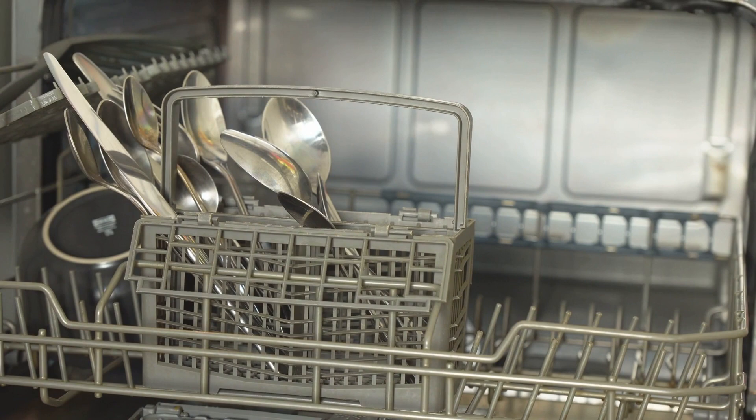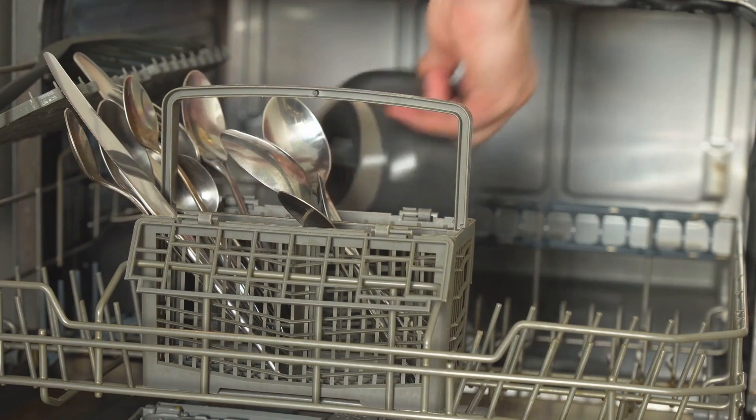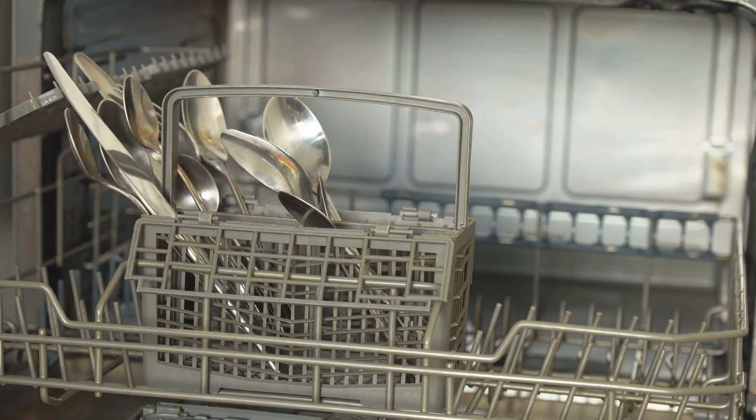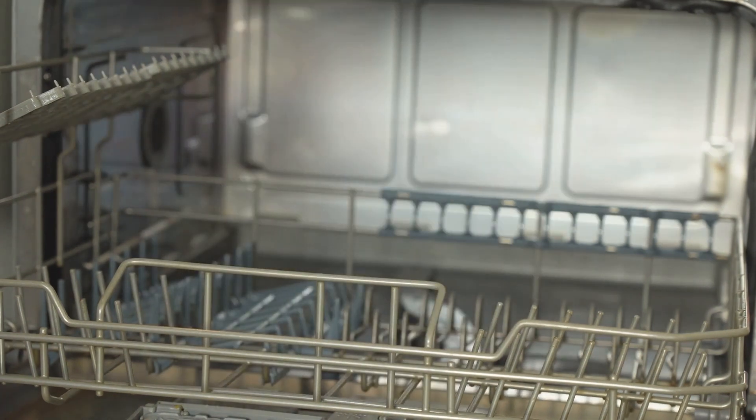How to find the dishwasher voltage. The important question: how can you find the voltage requirement for your dishwasher? Well, there are a few methods to do that. First, the owner's manual. The first thing you should check is the owner's manual that came with your dishwasher. Inside, you'll find all the specifications you need, including the required voltage.